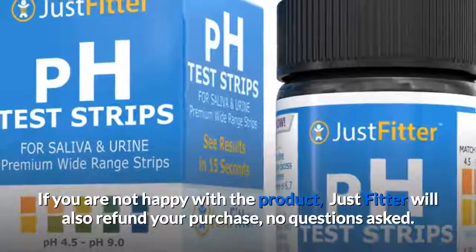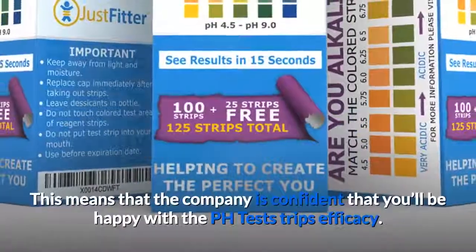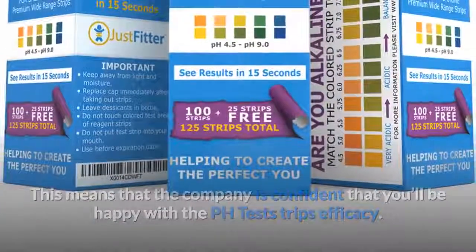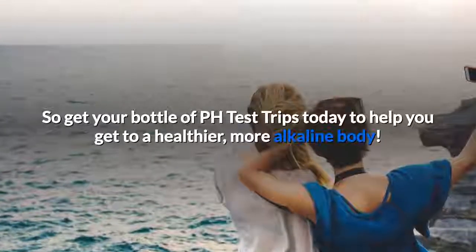If you are not happy with the product, JustFitter will also refund your purchase, no questions asked. This means that the company is confident that you'll be happy with the pH test strips' efficacy. So get your bottle of pH test strips today to help you get to a healthier, more alkaline body.